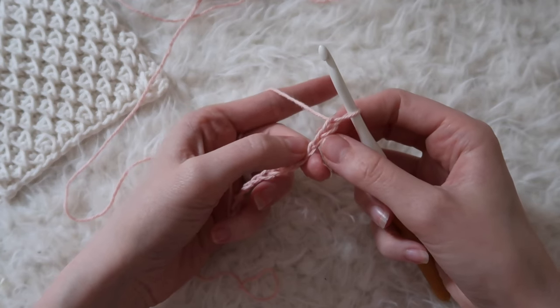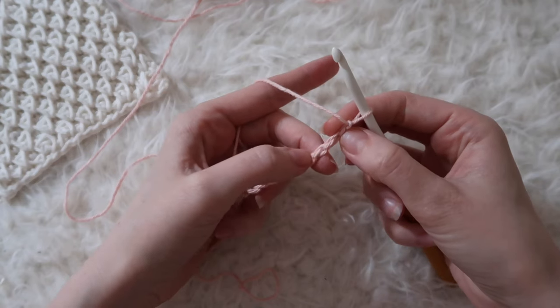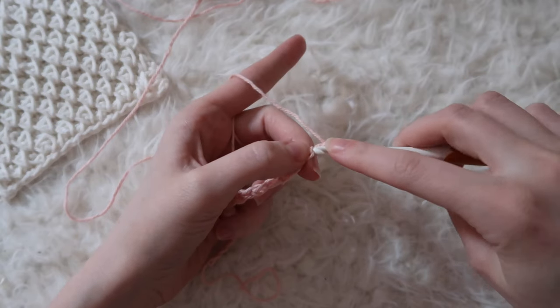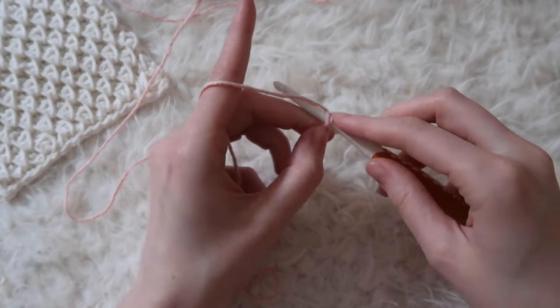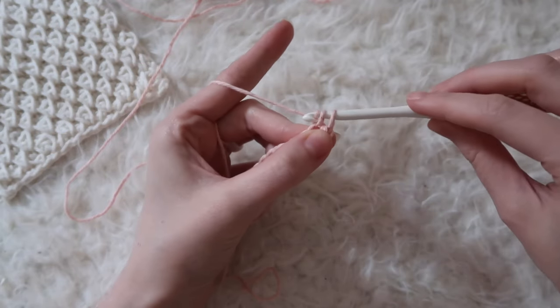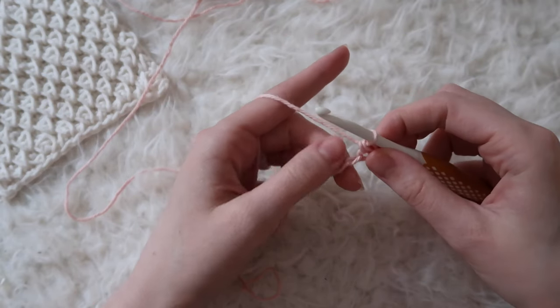Not the front like you see here — you want to turn it over and find that back bump. So starting again in the second chain from the hook, insert your hook into that back bump. Yarn over and pull through one loop on your hook. Yarn over and pull through both loops on your hook. That's a single crochet and you'll be doing that in each chain across.